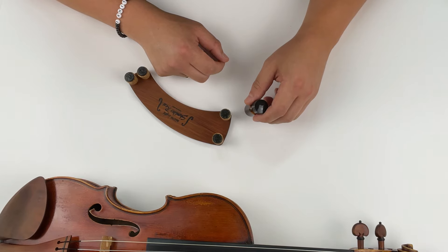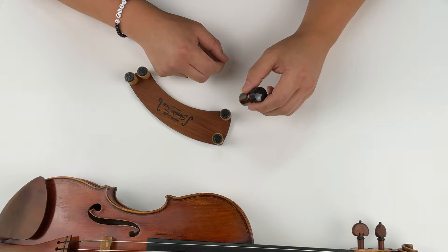So many of you have been writing me asking how to use our special glue — how to put it on, how often to reapply, etc. So let me show you.